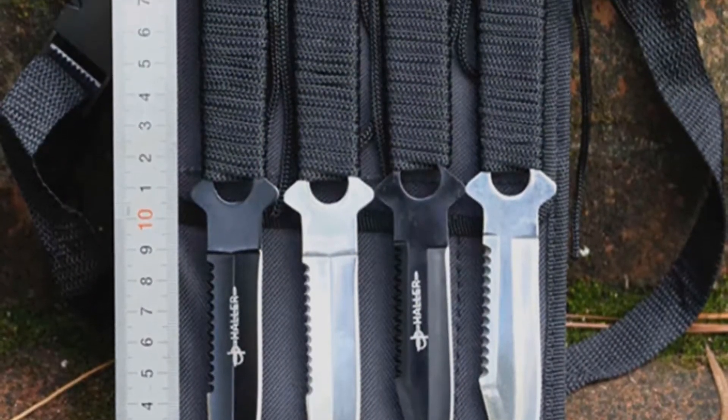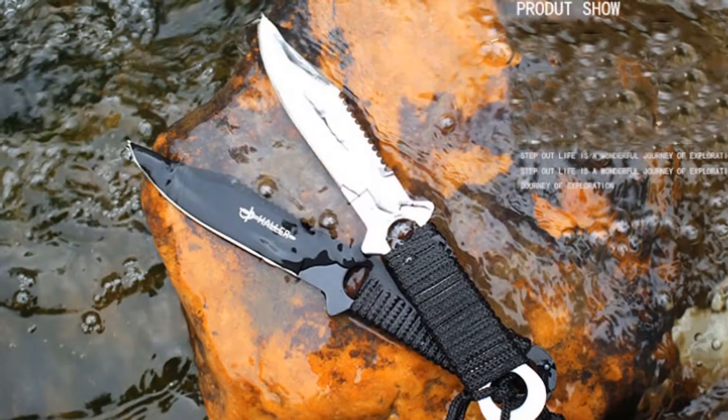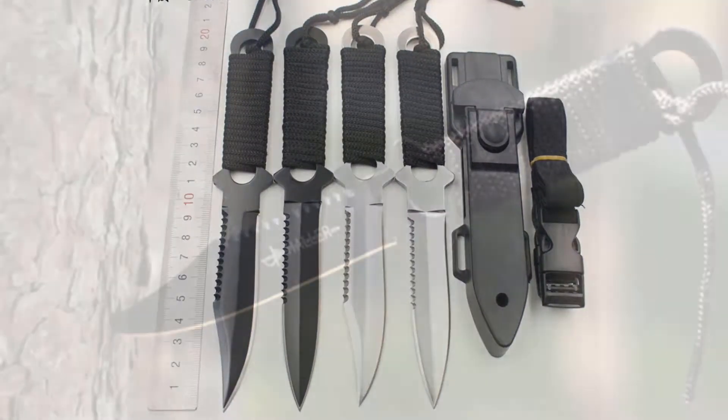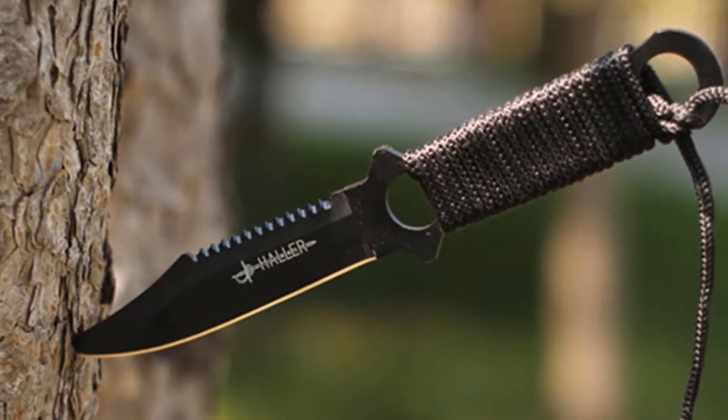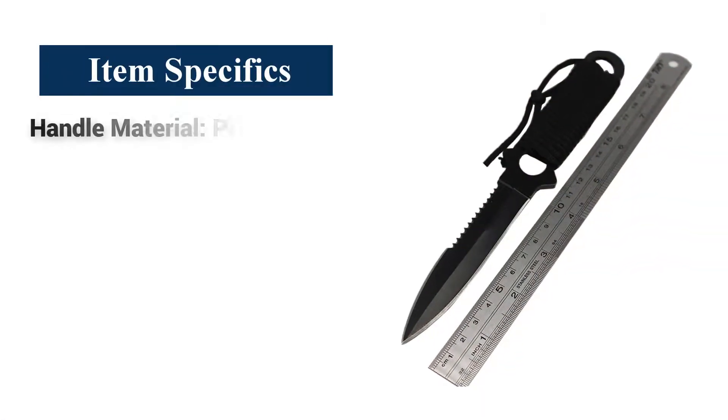This knife is made of stainless steel and is designed for practical use, whether it is underwater, on land, or in forests. It should be handy. I recommend this knife to everyone because the knife has been tested and is being used by many people all around the world.